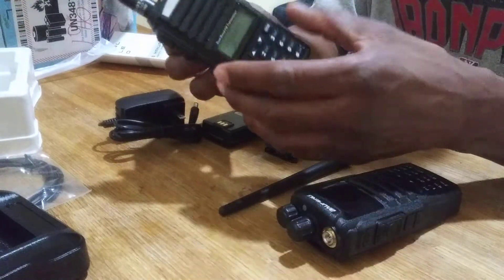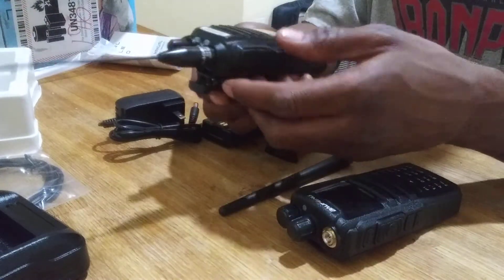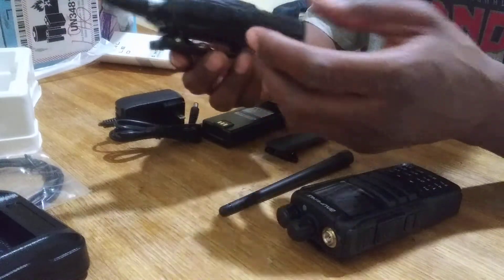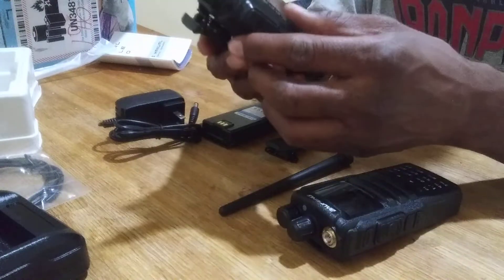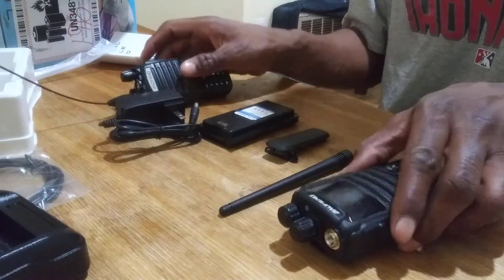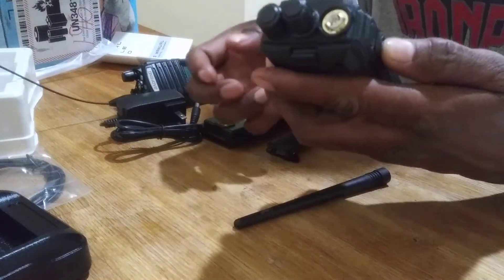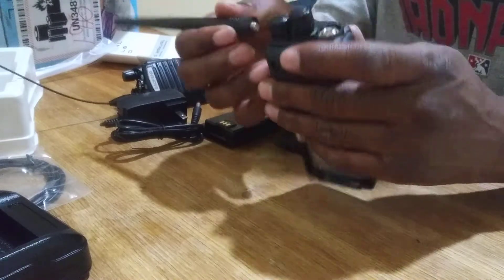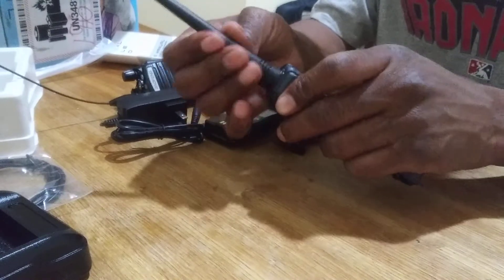If you want to get into the hobby, you might as well try to get yourself the UV-82, which is already a few bucks more than the UV-5R, which you could probably get for about $30 or so. The UV-82 came out to about $45 to $50, and it's way better of a radio. Going into the 1701, this one is, of course, both analog and digital.